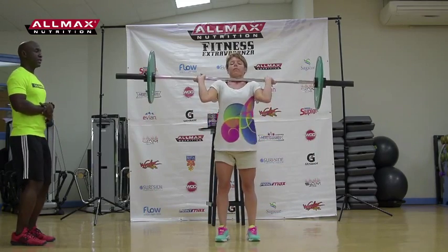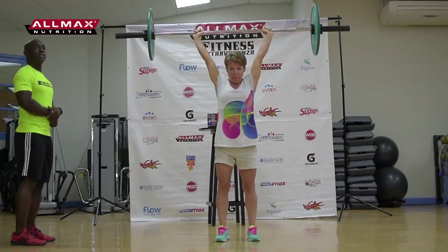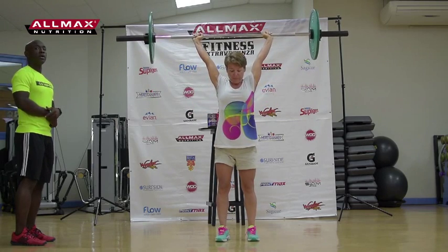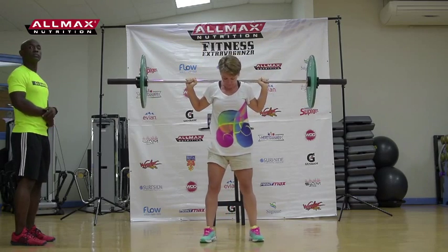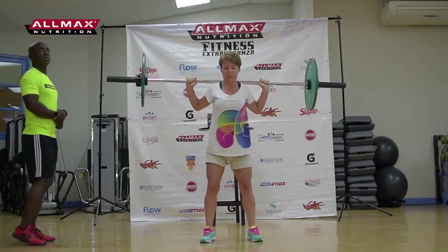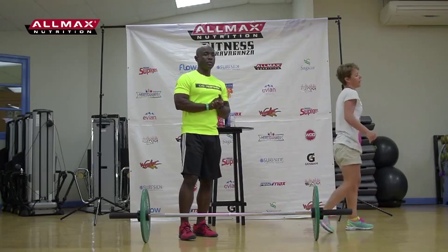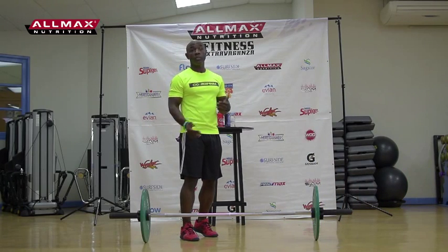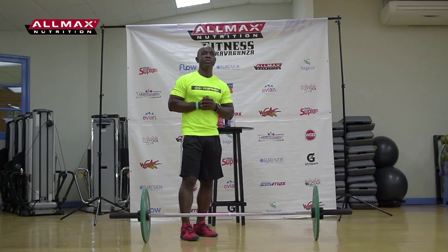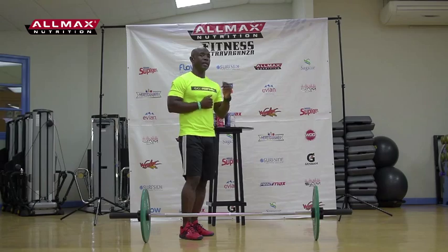From the deadlift, Gabby goes straight into the clean, making sure the elbows come forward into the right position, then straight into the push press. She loads the bar either on the back or the front and does the squats. The weight will be fixed on the bar — it's not going to increase throughout. Complete the reps in the shortest time and you will be judged the winner. Coach Andrew Callender will cover points of performance on the squat and the push press.